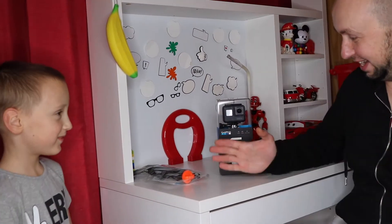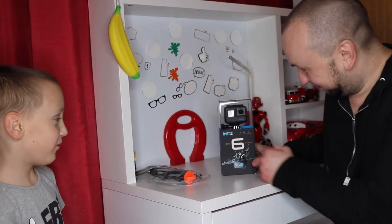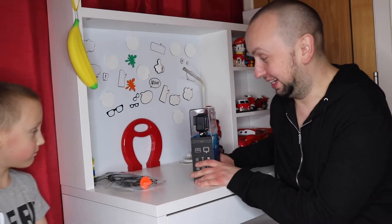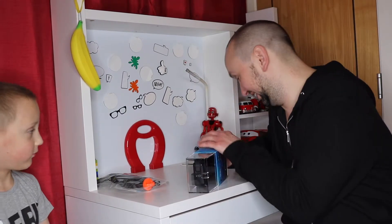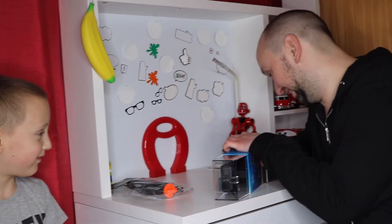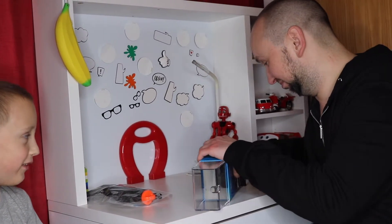Now we have the handle for the GoPro and the GoPro itself. We also have three things for it. Let's open it to see what's included. I can only imagine what's inside there. Inside the GoPro — what comes with it? A GoPro camera, and that's all.